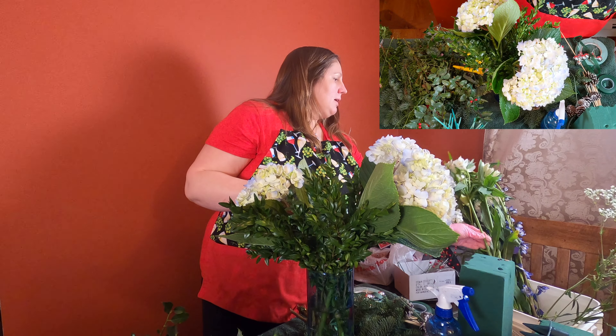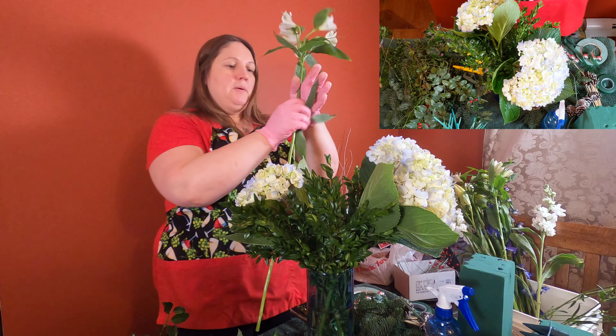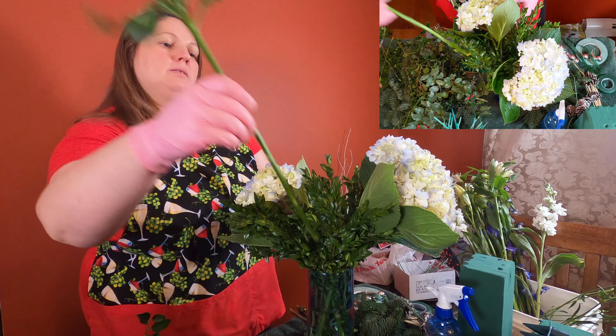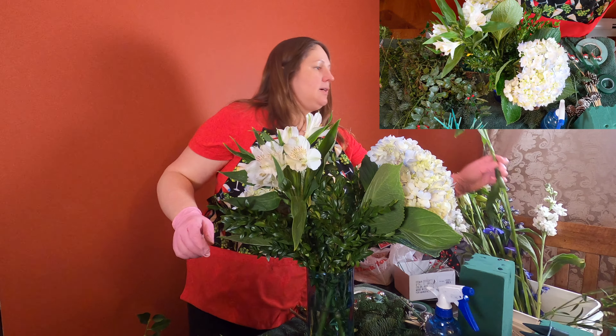Then I have some white Alstroemeria and these last a nice long time. Cut that and put one on each side.